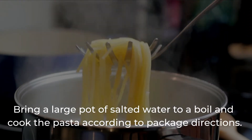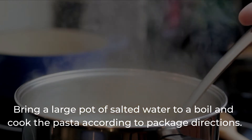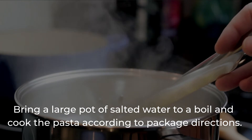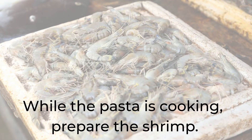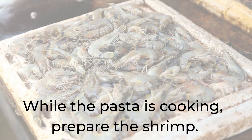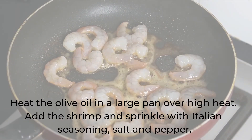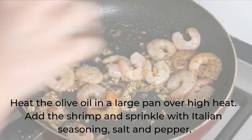Bring a large pot of salted water to a boil and cook the pasta according to package directions. While the pasta is cooking, prepare the shrimp. Heat the olive oil in a large pan over high heat. Add the shrimp and sprinkle with Italian seasoning, salt and pepper.